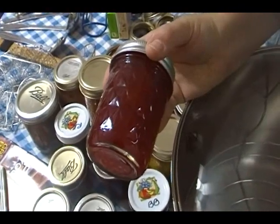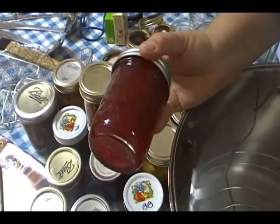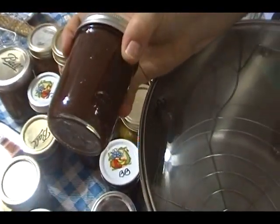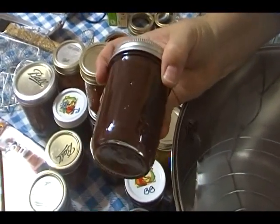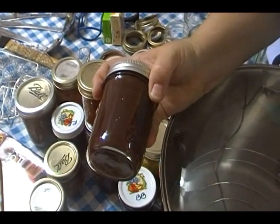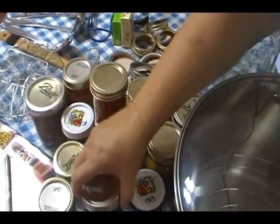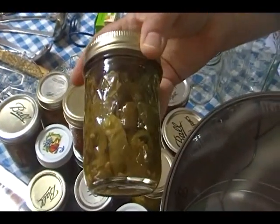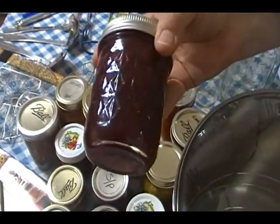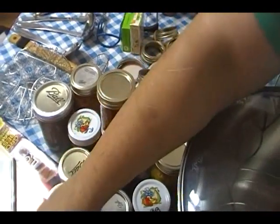This is plum jam — I made this this year and it is absolutely delicious. You put this on some toast with some cream cheese and you are in heaven. Apple butter — in the fall I'm going to make some apple butter. I do add about 20% pears to my apple butter because pears have a very high concentration of pectin in them, and you don't have to put any pectin in this. Here's my pickled jalapeno and banana peppers — you saw me do those as well. This is strawberry rhubarb jam — I made it especially for my father-in-law, and this is his favorite jam, so I need to get on the ball and send him a jar.